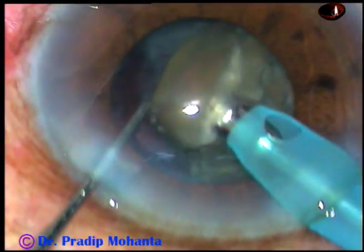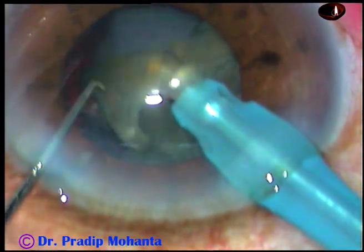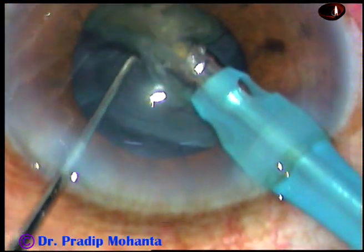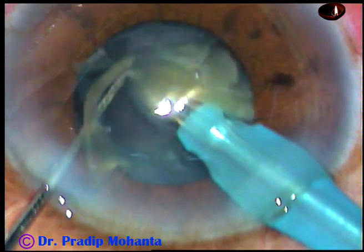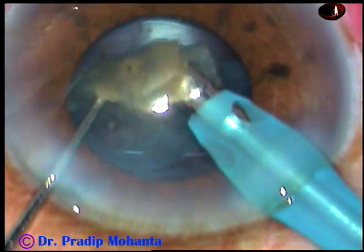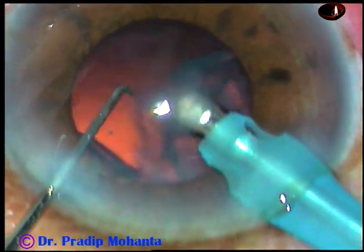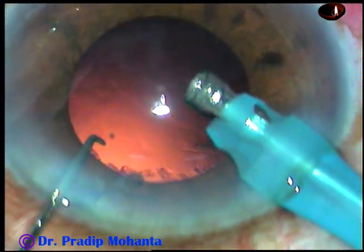In this case, I am using 400 mmHg of mercury vacuum, 40 ml per minute flow rate, and ultrasonic energy of 60 to 75% to emulsify the nuclear pieces. Yes, the nuclear pieces have been nicely managed.